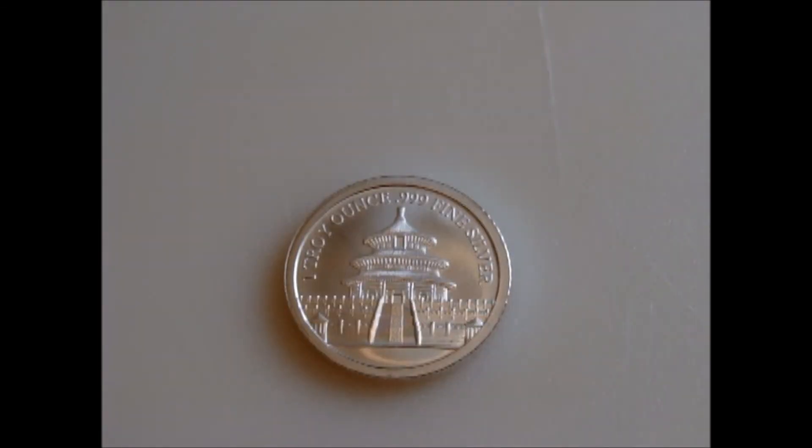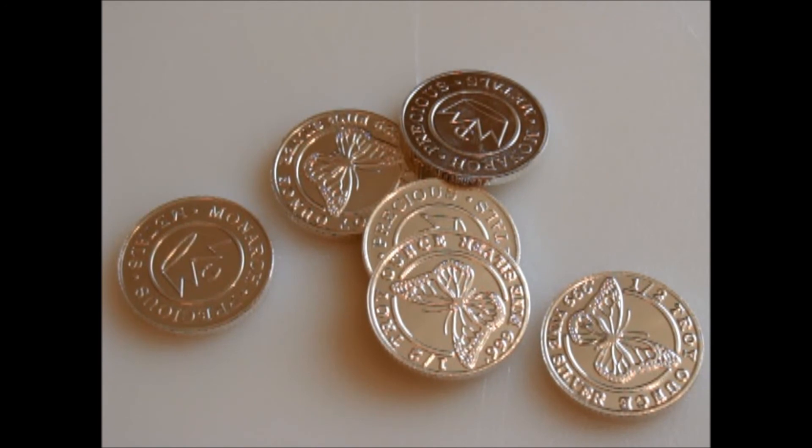And this is just the flip side of that same Year of the Snake round — the Year of the Snake replica. And last is my three troy ounces — six half-ounce rounds, the Monarch Butterfly half-ounce rounds. They're pretty cool.